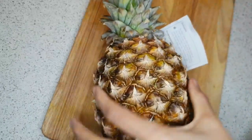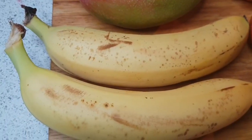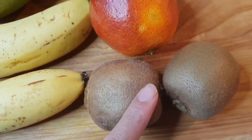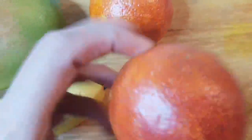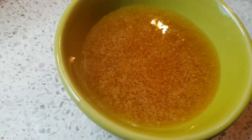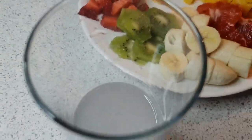Pineapple, strawberries, bananas, mango, kiwis, blood oranges, persimmon, honey, coconut water — and you can use plain water.